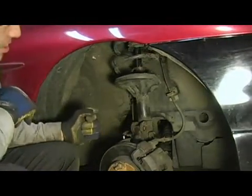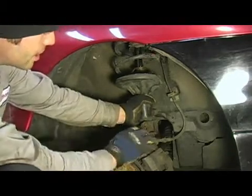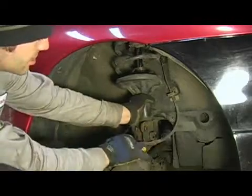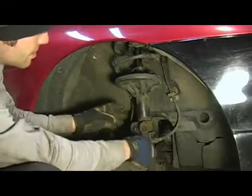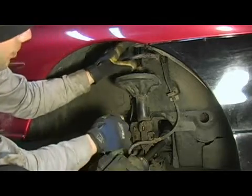What you're going to want to do is grab a hold of the strut and pull the knuckle out away from the joining surface here, just like so. That is the method for the lower portion.